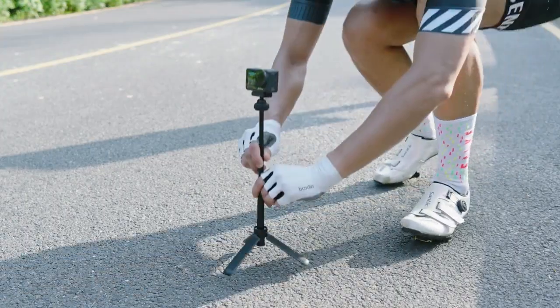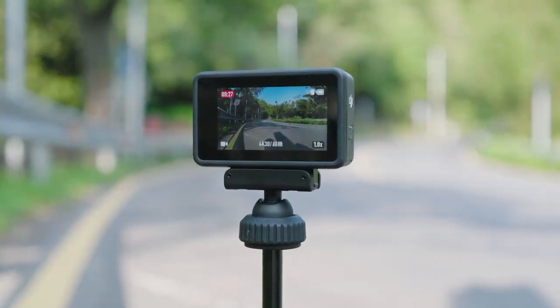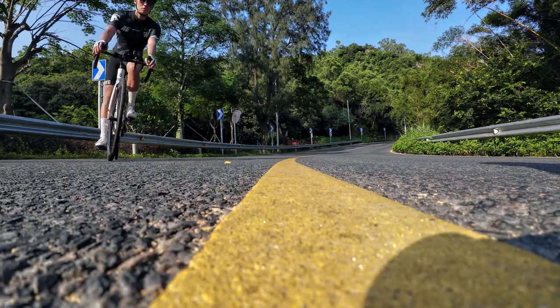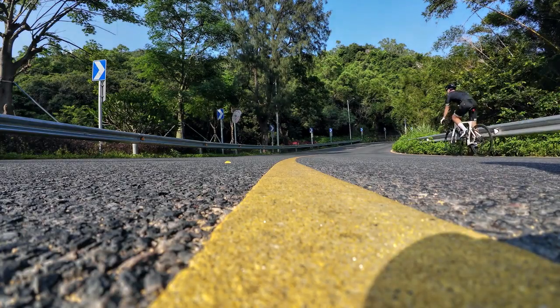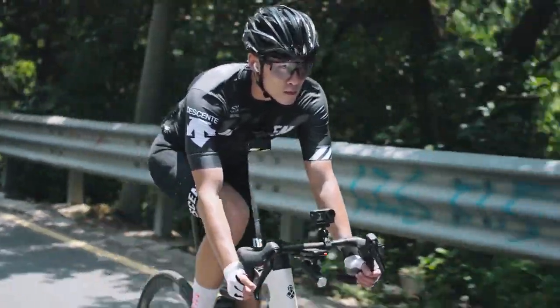The Osmo Action Mini Extension Rod has a built-in tripod at the bottom, which enables you to place the camera in advance on the cycling route you will be taking, capturing footage of your ride. You can also place the action camera directly on the ground, and cycle past or change direction near the camera to achieve a unique shooting perspective.